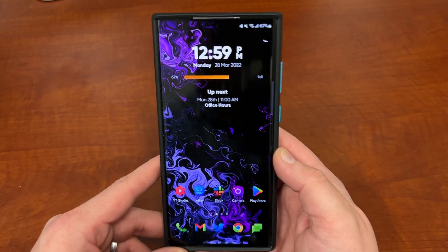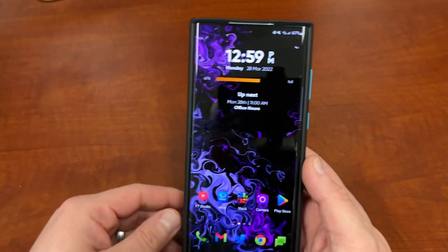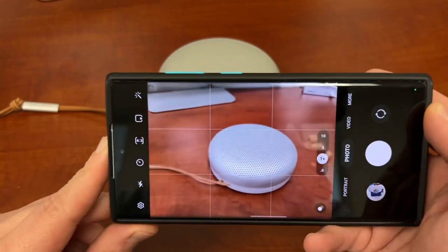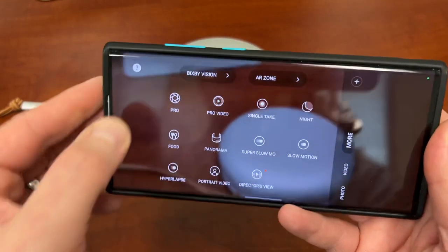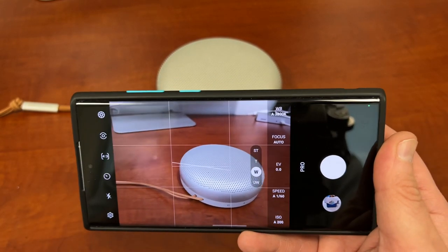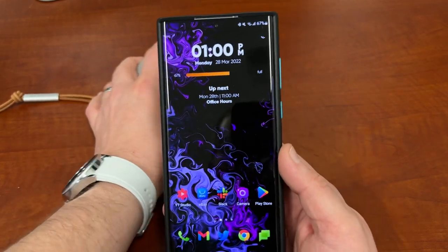Let's go ahead and get started talking about the Expert Raw camera app from Samsung. You probably use your standard camera on your device and there's lots of other modes including Pro Mode, which you'd use if you're really into photography. You've got all these various toggles on the side to change the exposure, shutter speed, ISO - all that kind of stuff. But one thing you can't do with the regular Samsung camera app is shoot in Raw mode.